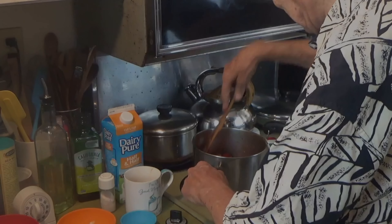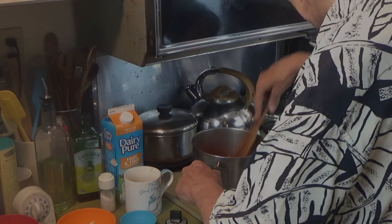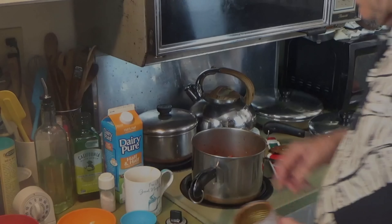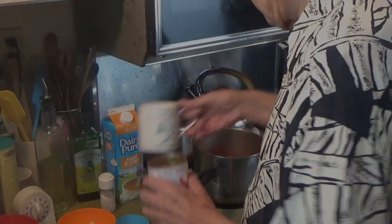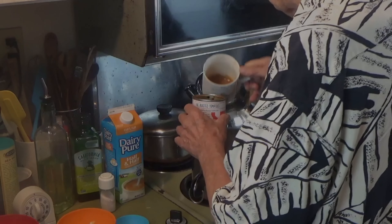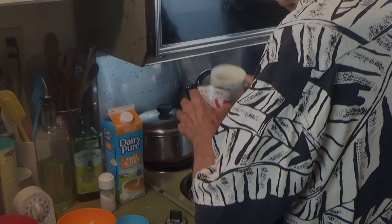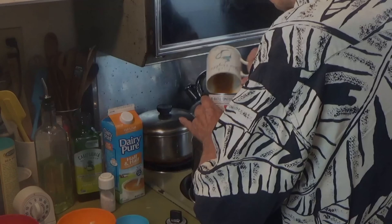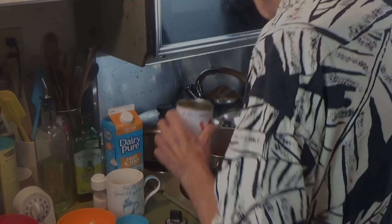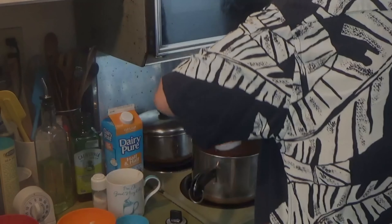Here go the liquids. Let's start out first — get every last morsel out of there. I've got some bouillon down here and I need to get that in. That's why we use it all.